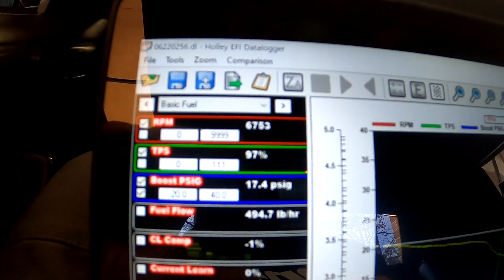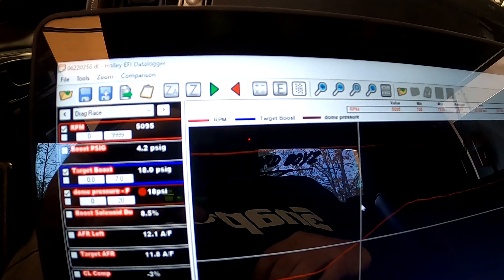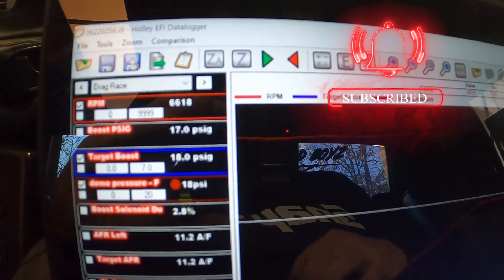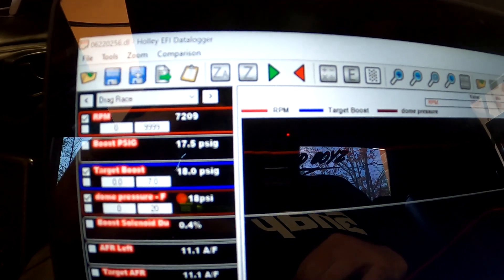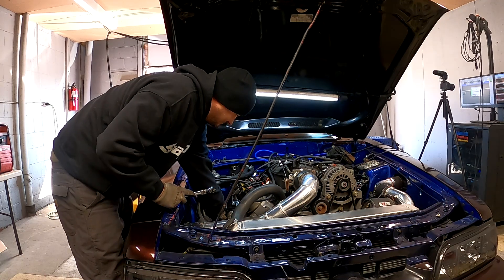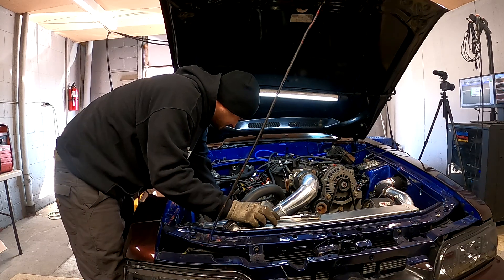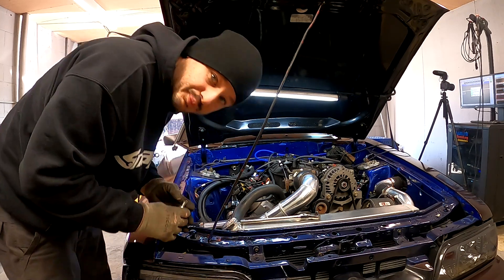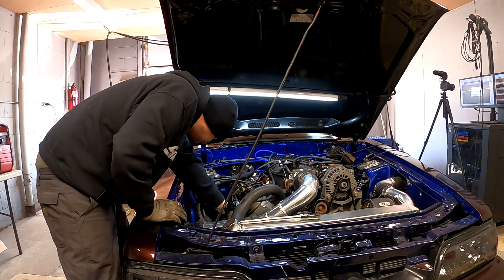17 pounds and got the closed loop back in check. This is one of the most solid dome pressure holding cars I've seen - it doesn't budge. Pulled a few plugs out, they all look nice and happy. We've already hit our goal, but I know how this stuff goes - go to the track, make one run, and we'll want to turn it up again. So we're gonna make one more run; it's probably about all the fuel we've got left.